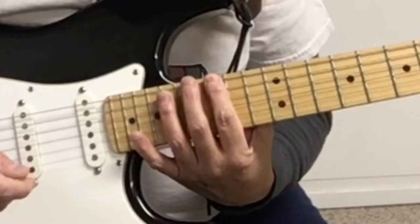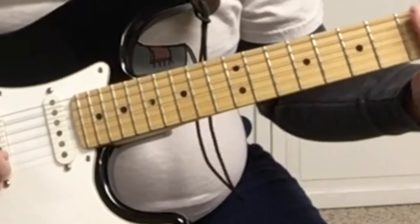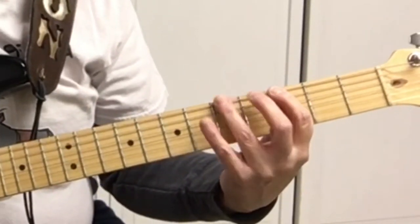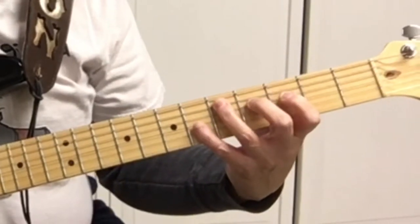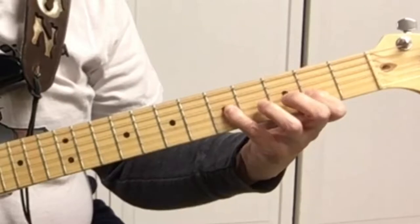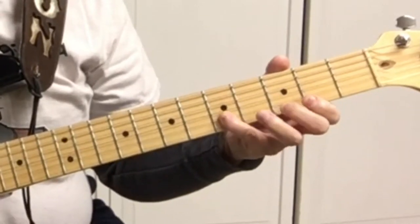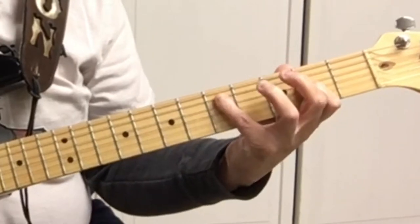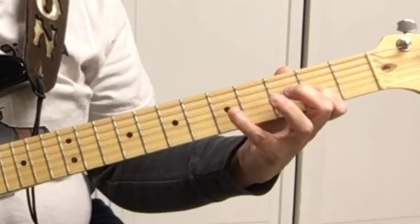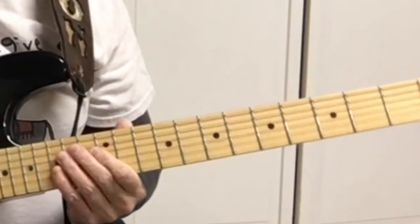The fifth form of the pentatonic scale starts on the 15th fret, but since we're running out of notes up there we can start over on the 3rd fret. The pattern is: 3, 5, 3, 5, 2, 5, 2, 5, 3, 5.